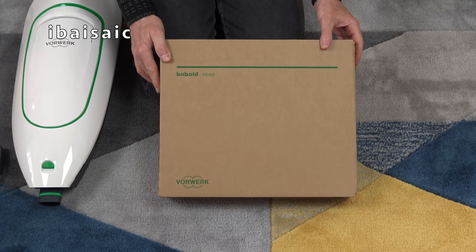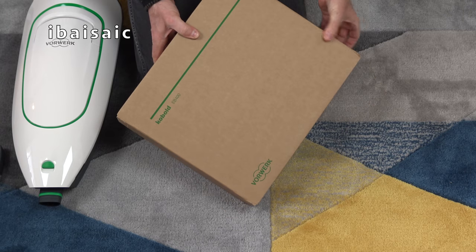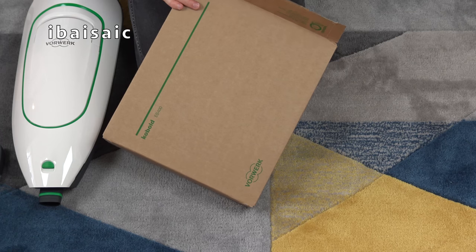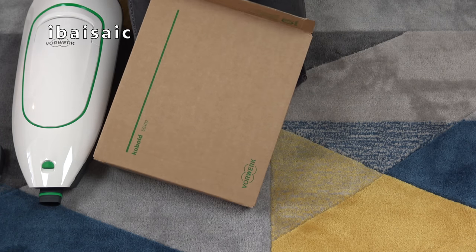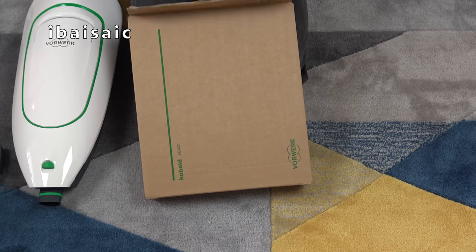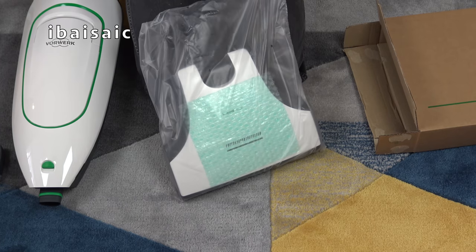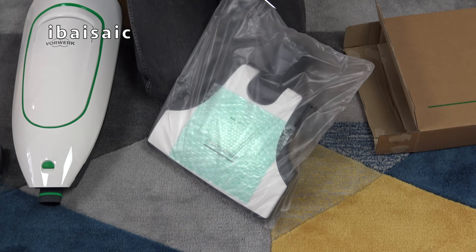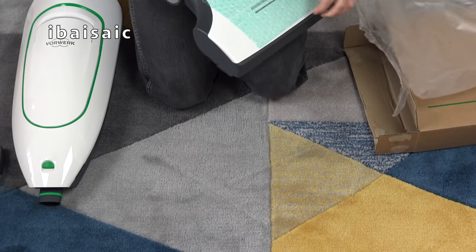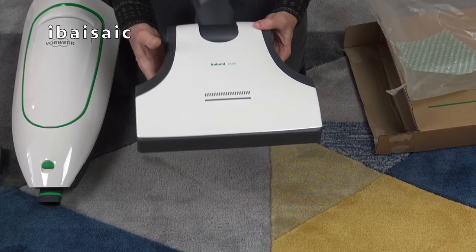Let's open the EB400 head. One reason that put me off choosing one of these cleaners is that you previously had to have a demonstrator come to your home before you could buy one. But now I'm pleased to say you can buy these online without the need for someone coming to your home. Hopefully when you see my whole series of videos on this machine it might persuade you - or not - to part with your money. There's no hard sell tactic involved. I can read the comprehensive instruction book and figure it out myself.